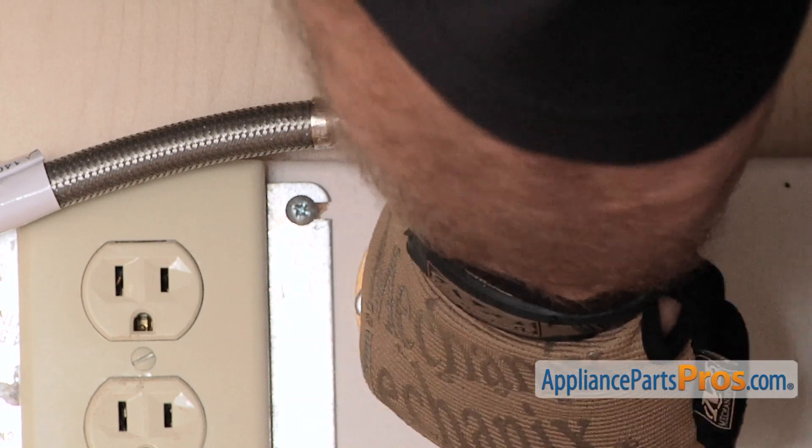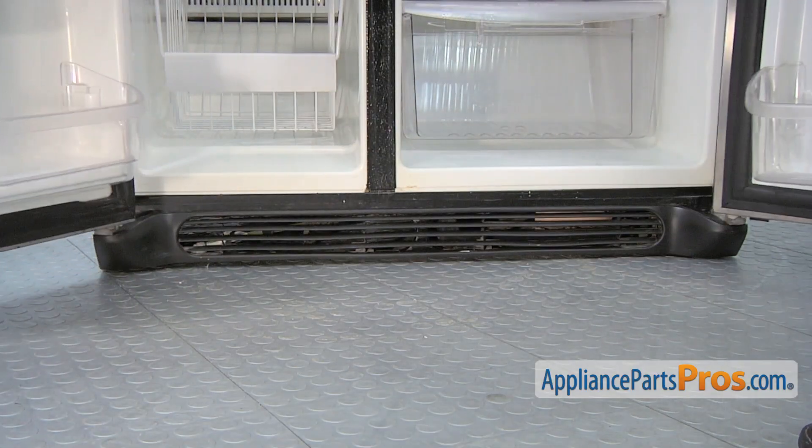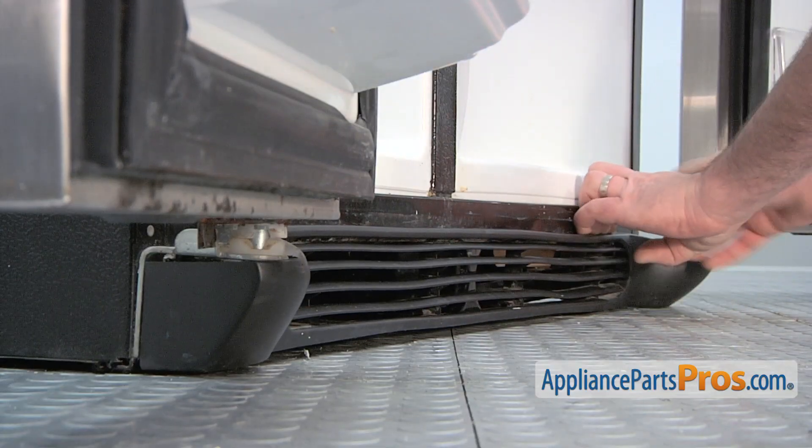Start by turning off the water supply to the refrigerator and then open the front doors so you can access and remove the lower toe panel. To remove the toe panel, simply pull on the plastic panel.